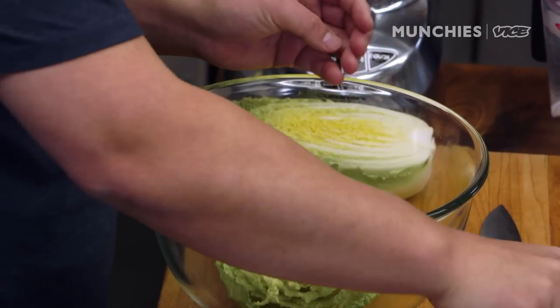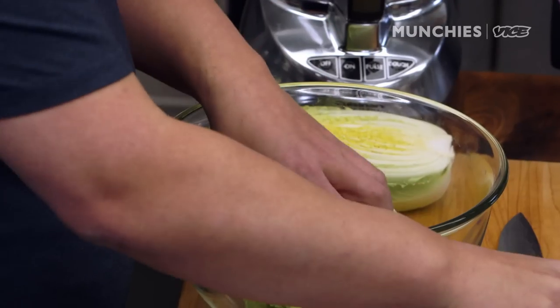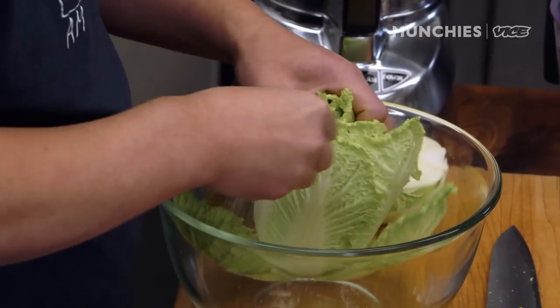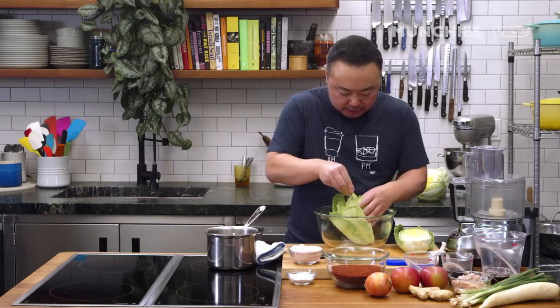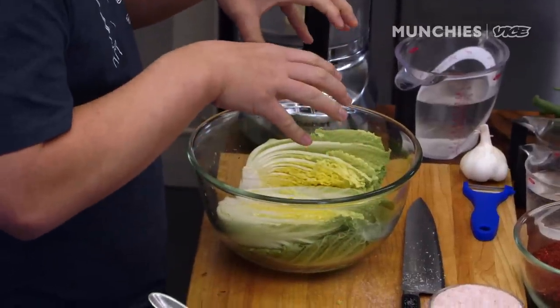You do want to salt a little bit on the outside, but also on the inside as well. So between each layer, if you can get a little bit of salt. Ultimately, you want this to be completely soaked so it brines evenly.